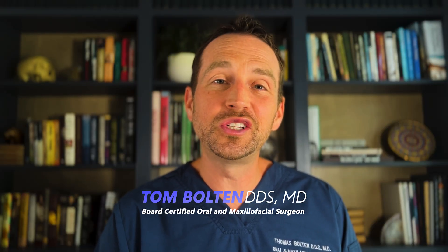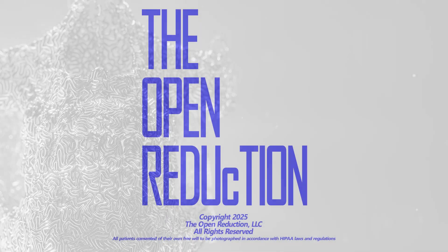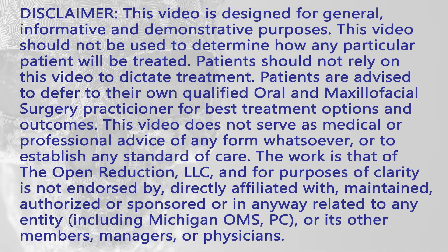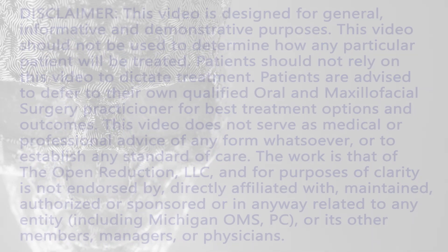Please check out my channel, The Open Reduction, for additional interesting oral surgery cases like this.